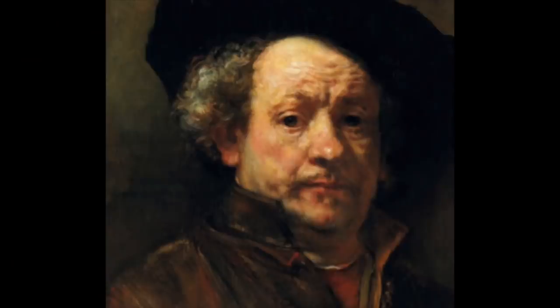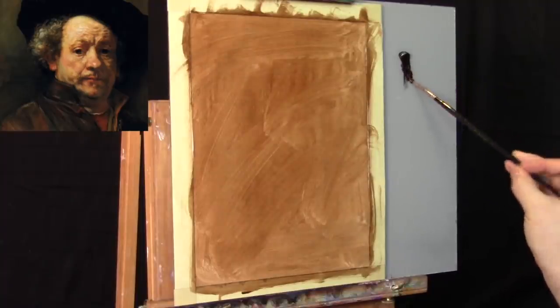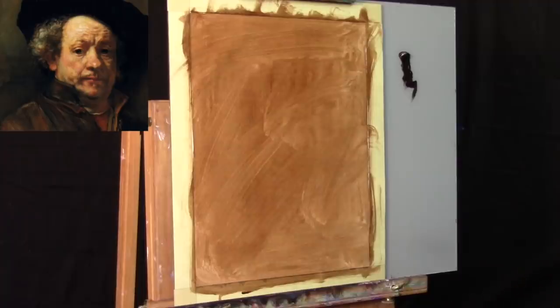Here is an image of the Rembrandt self-portrait. I'm going to keep a picture of it in the top left corner of your screen, very much in the style of my older portrait painting tutorials. If you've seen my older videos, I just thought I'd bring it back.